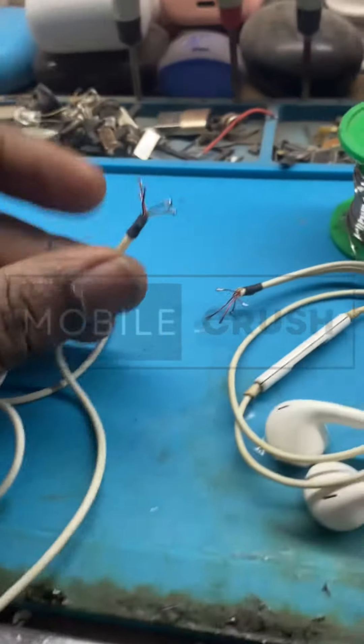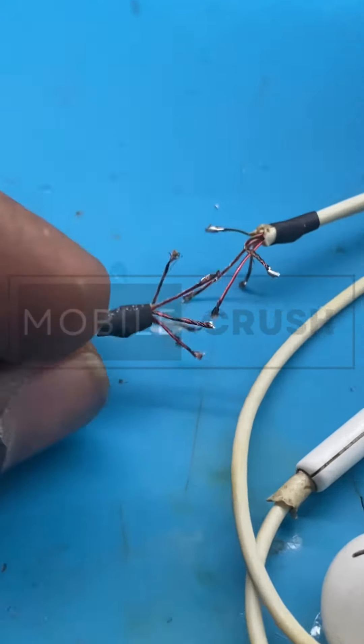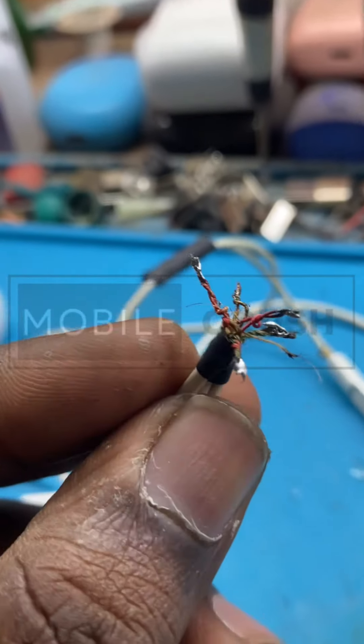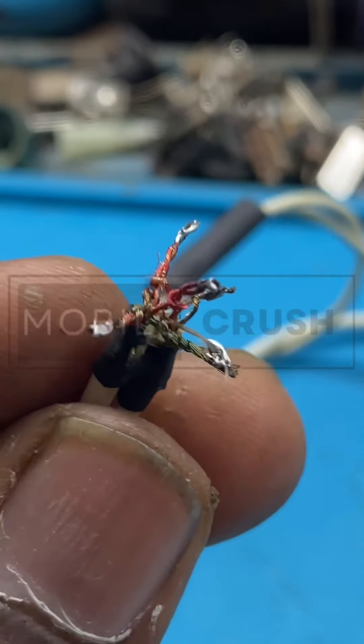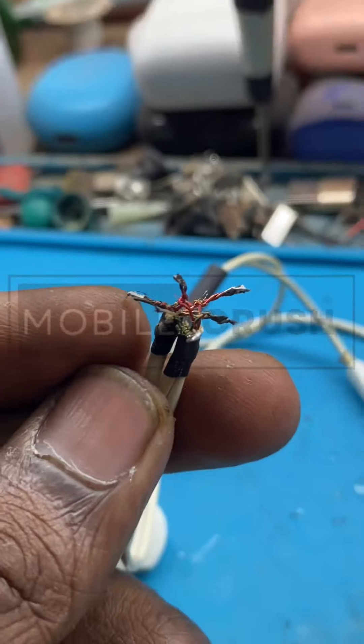First of all, it's supposed to do the light. It is about the green, white, red. You can use the LED. You will need the LED. When you choose the LED.